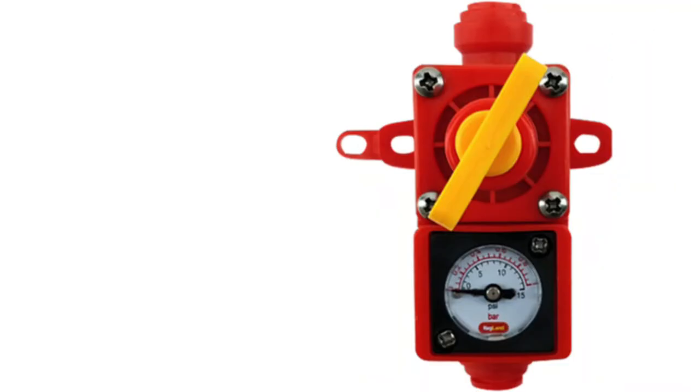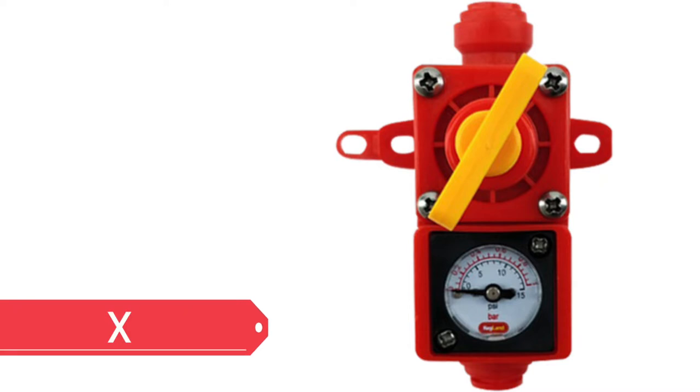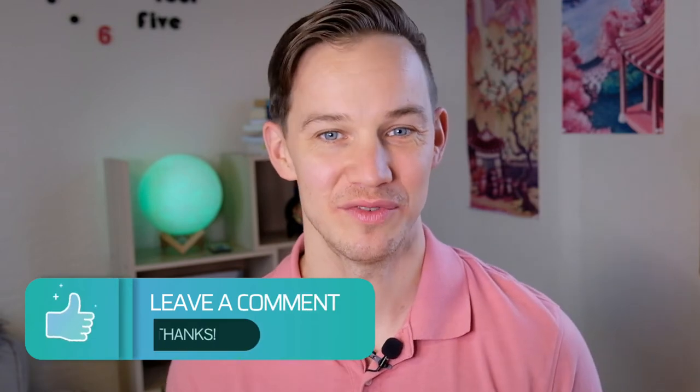Another type of spunding valve is the blow-tie style spunding. A blow-tie style with a gauge looks pretty cool but they often malfunction when things get inside. Have you used any of the spunding valves that I mentioned? Leave us a comment down below if you have.